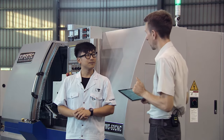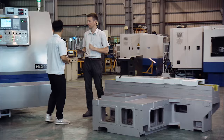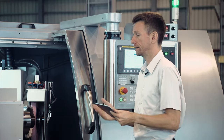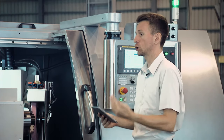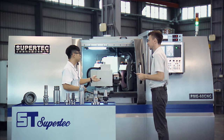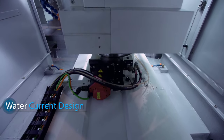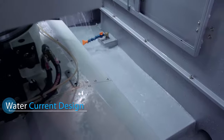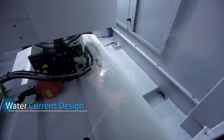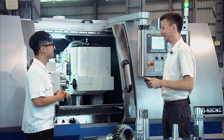Now we want to move on to our next topic, which is temperature control. A key word when it comes to temperature control is heat dissipation. The current of the cutting fluid is also considered when designing this machine. We make sure the fluid flows through most of the surface of the entire machine — not only will it keep the temperature down, it will also wash away a lot of the metal scraps. That's how we keep our machine cool and clean.